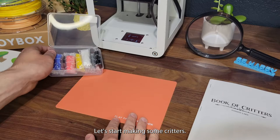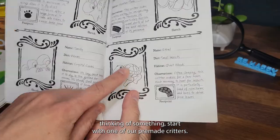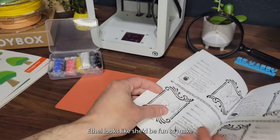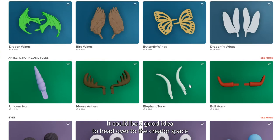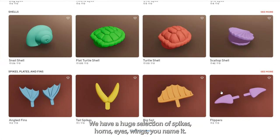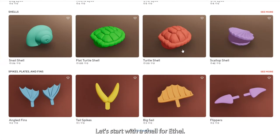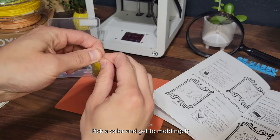Now the really fun part — let's start making some critters! If you're having trouble thinking of something, start with one of our pre-made critters. Ethel looks like she'd be fun to make. Before we open our clay, it could be a good idea to head over to the Creator Space and print out some pieces for your critters. We have a huge selection of spikes, horns, eyes, and wings. Let's start with a shell for Ethel, and now let's get sculpting — pick a color and get to molding.